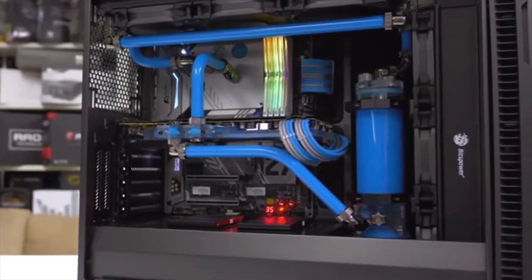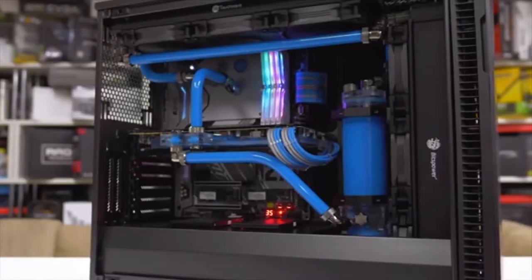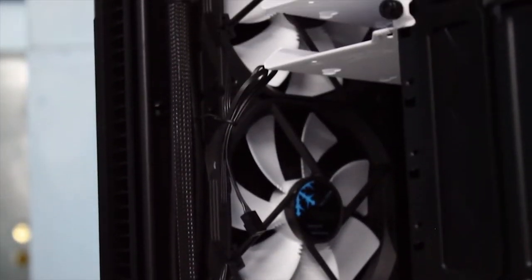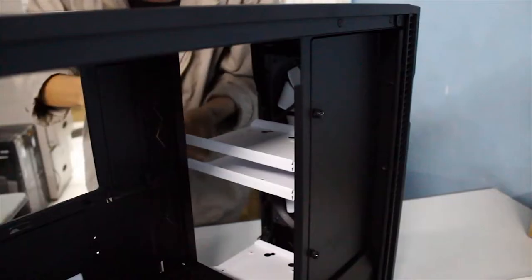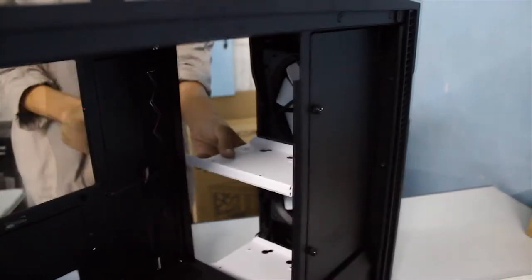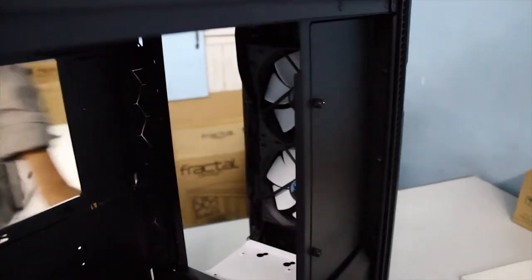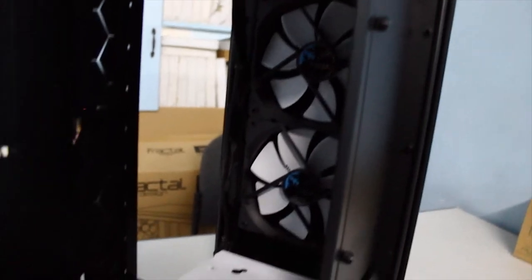Inside, we have a lot of build options available. Layout for various motherboard form factors is clearly marked with differing mounting positions. The R6 can support up to six 3.5-inch hard drives and a pair of 2.5-inch drives. The drive bays are removable along with the cover, so you can make room for larger radiators, a cooler reservoir, or better airflow.